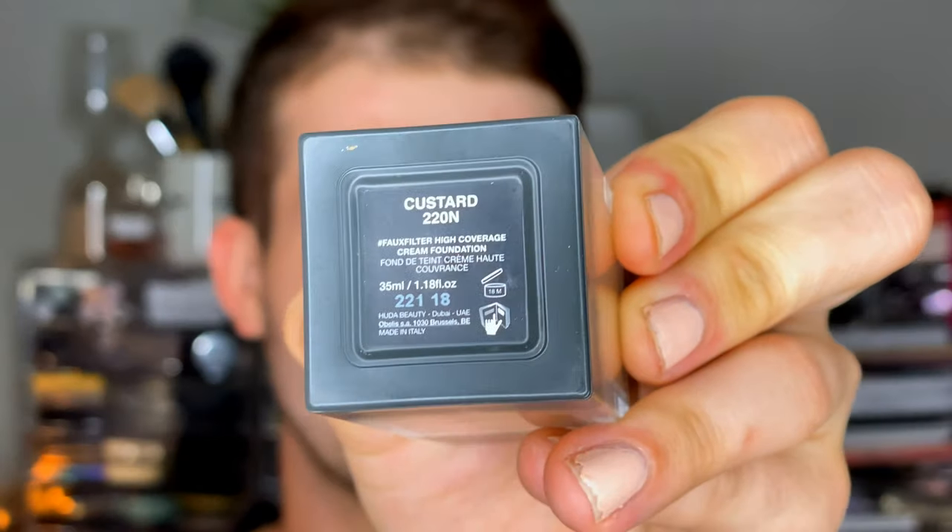Moving on to the Huda Beauty Faux Filter Foundation. This is arguably one of their most popular products — it's very polarizing. People are either really obsessed with it, like me, or they hate it and just cannot stand it. But I am obsessed with this foundation. I think it's my favorite foundation — I mean, I have it in three shades. I'm going to go in with the shade 220N Custard. I have like 140, 220, and 330 — so it's like super pale winter, spray tan, and summer in between.